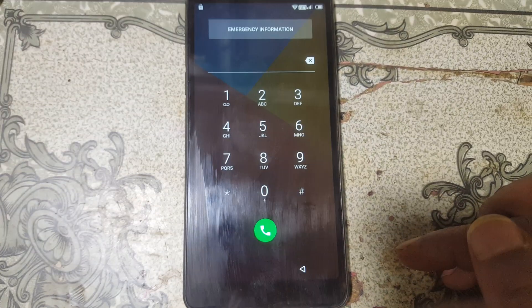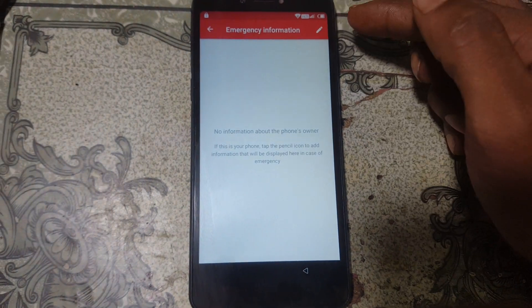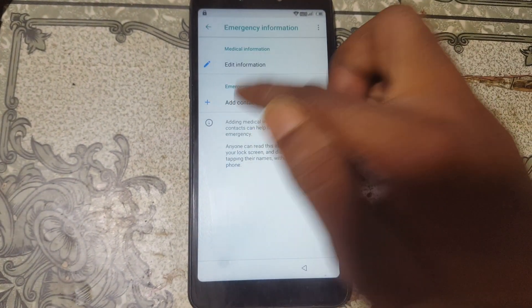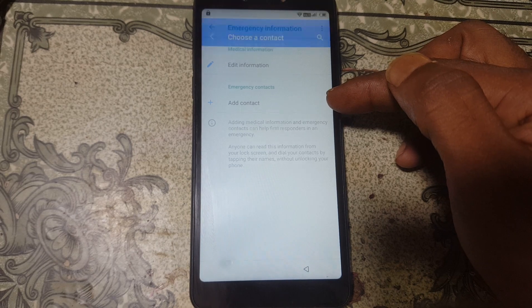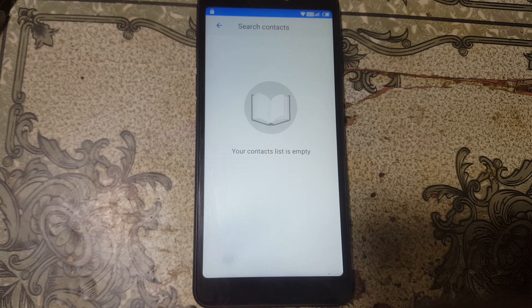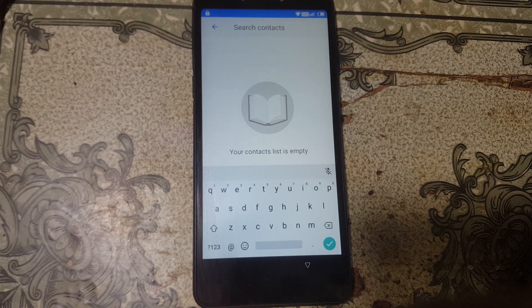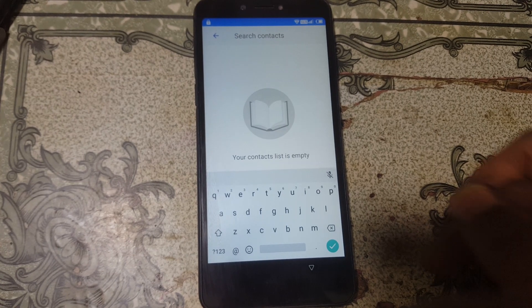Select Emergency Call, then double-click on Emergency Information. Now select the pencil icon, select Add Contact, and just wait — it will take some time to appear. Here you'll see all contacts from your SIM card.